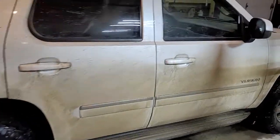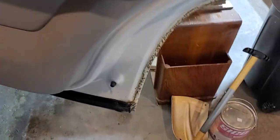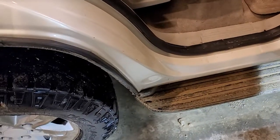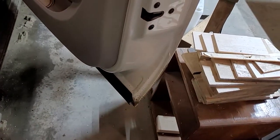It's really dirty. It's a Yukon SLT. Door seam is clean, no rust. Door jams clean, no rust. It's the same story on three out of the four doors — really clean, no rust in the seam.